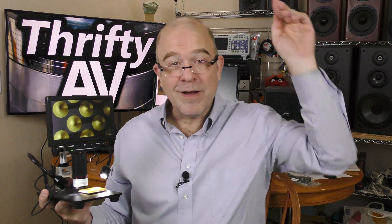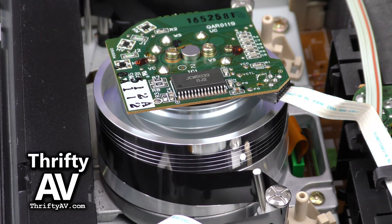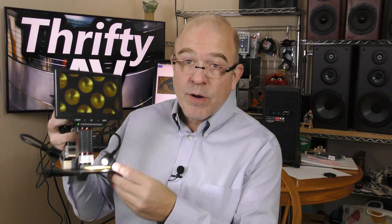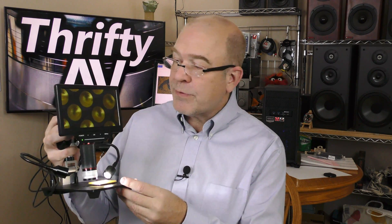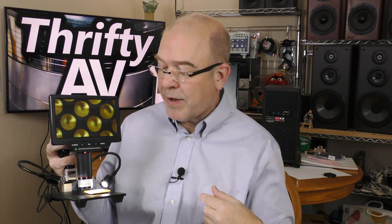And it's pretty cool. I'll check it out on ThriftyAV. Quick disclaimer — the folks at Anlov sent over this digital microscope as a review sample. If they want this microscope back, they can have it. I'm not being paid for this review, and all opinions in this video are my own.